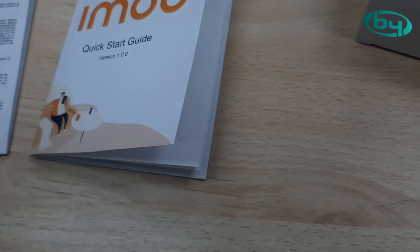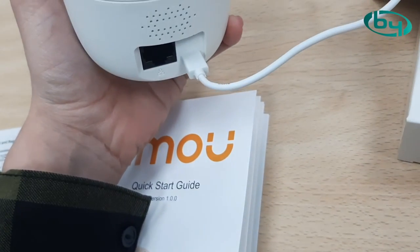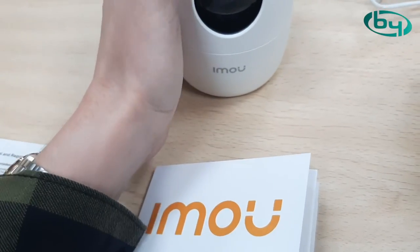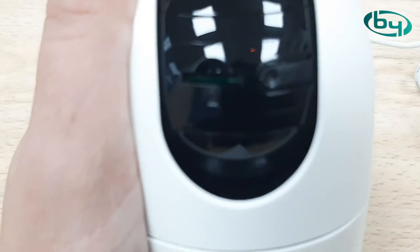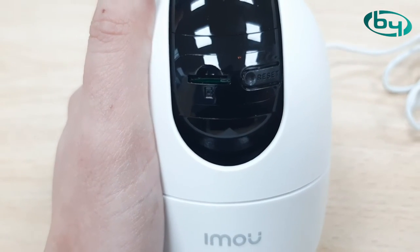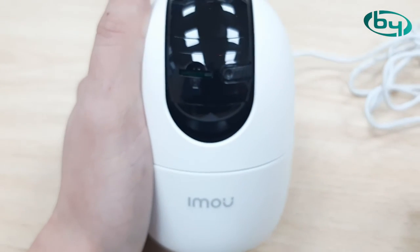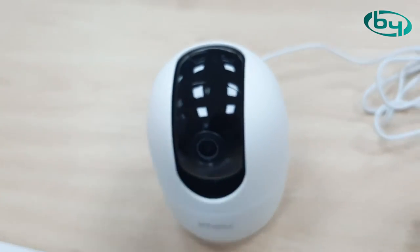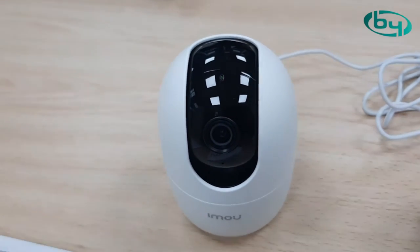We can connect this camera either via WiFi or Ethernet. As you saw, it has the RJ45 entry here. If we manually tilt the camera upward, we can see the SD card slot and a small reset button. If you forget the password, you'll need to reset the camera. We can connect it via RJ45 or WiFi — that's the most requested solution.